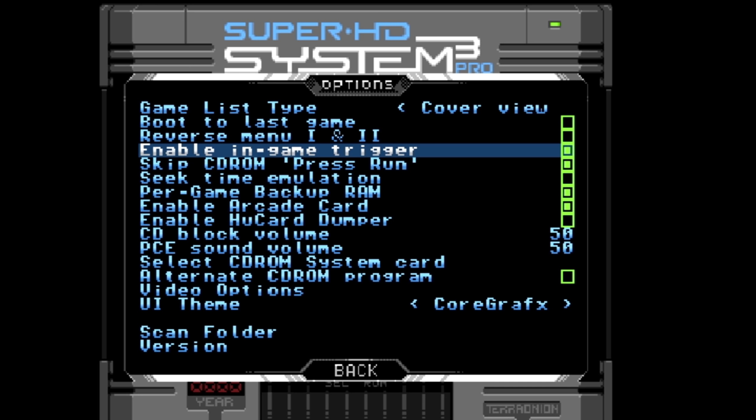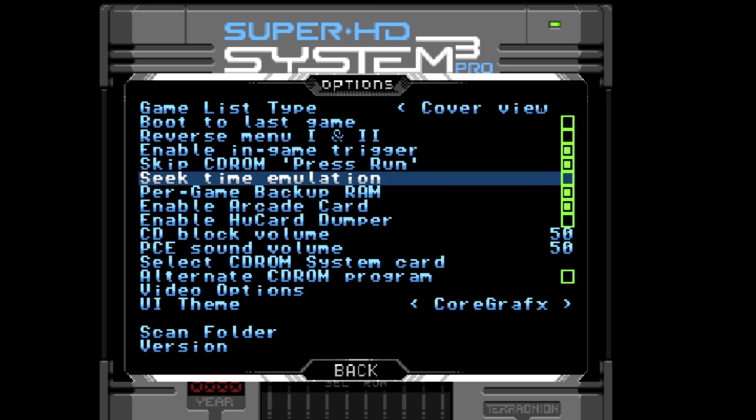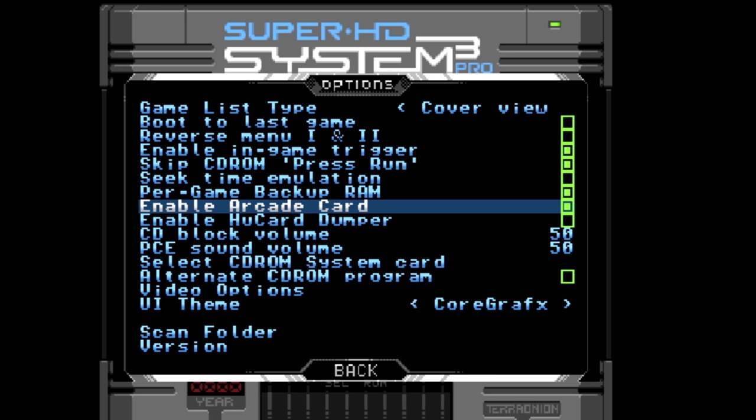Reverse menu one and two just reverses the way the buttons react in the menu. Enable in-game trigger: if you want to exit back to the main menu, hold Select and Start for a few seconds. Or press the button on the back of the Super HD System 3 — press it to reset the game, hold it to go back to the menu. Seek time emulation: enabling this makes the device simulate the time the CD read header takes to move across the disc, so loading may take a little longer but it can fix audio desync issues. Per game backup RAM: enabled by default, it creates a separate backup RAM file for each game saved to the micro SD card; disabled, it's just one file for everything.